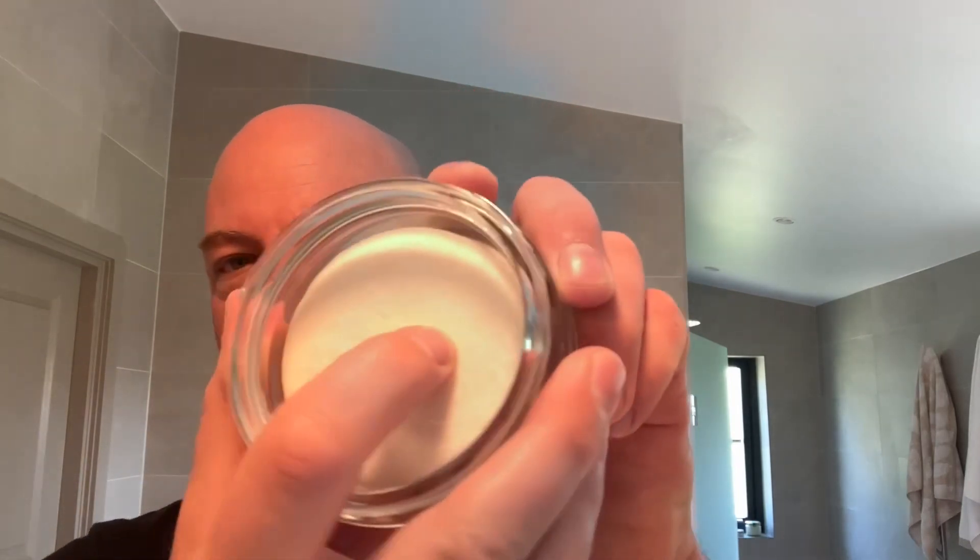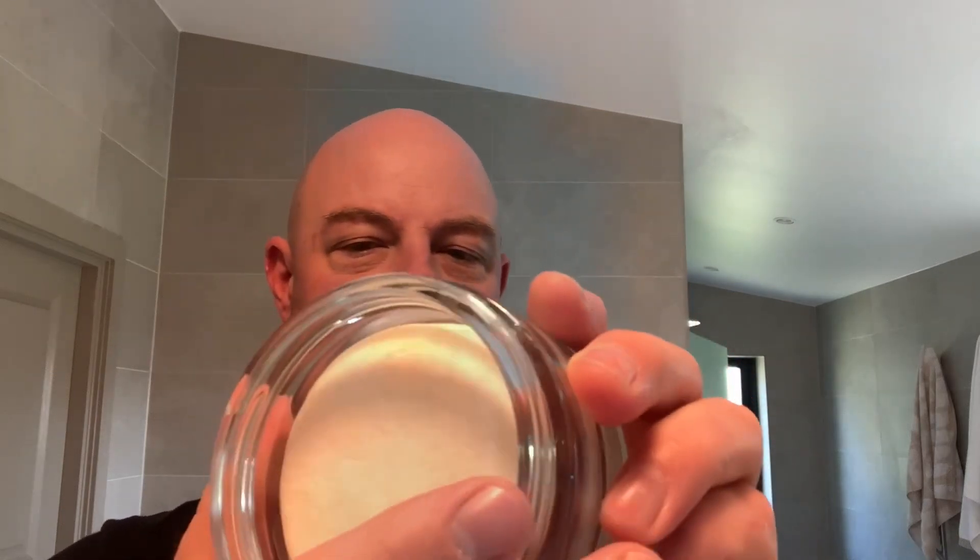It comes in a glass jar which I think is quite nice. It's a hard pack that you put inside and it lasts for a long, long time. I'm not a huge fan of sandalwood generally — I like it but some of the scents not so much. This one is a favorite.